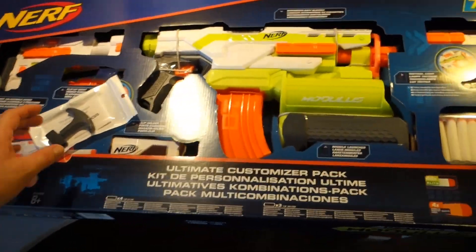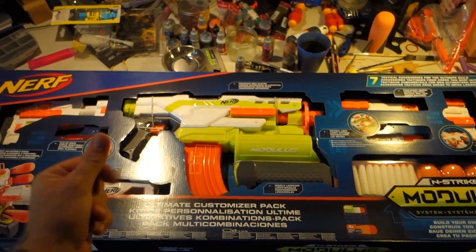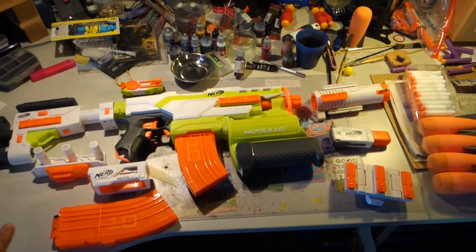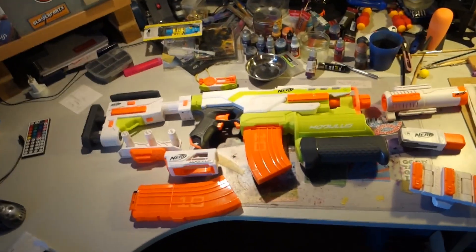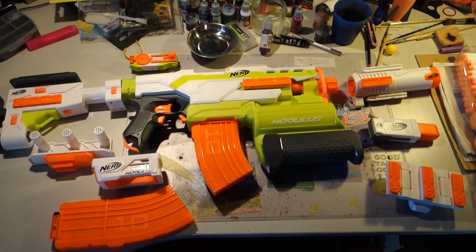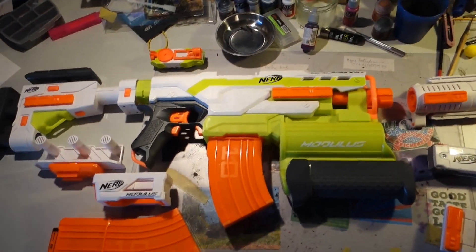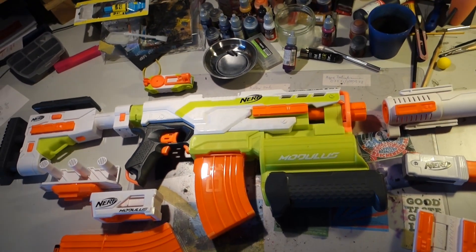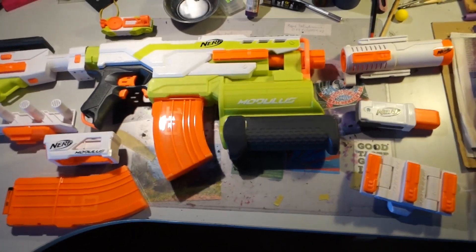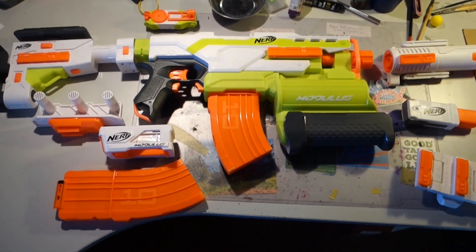I'm going to do a quick unboxing — magic of video editing, unboxed everything in a flash. But honestly, I took my sweet time to unbox this, because I really love that I have this. I'm so, so happy that I finally got my hands on this. Definitely this will be one of my main blasters wherever we need to use rockets or something. I'm definitely going to use this one from now on. That's so cool.